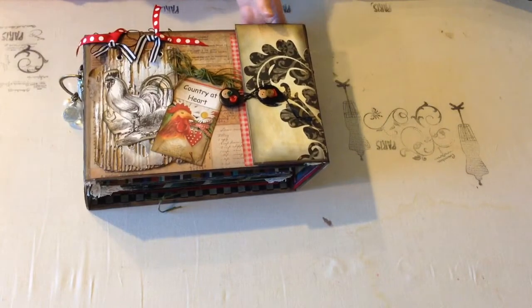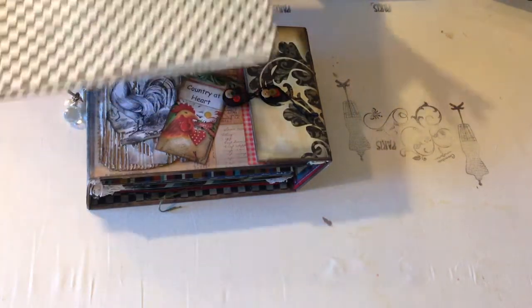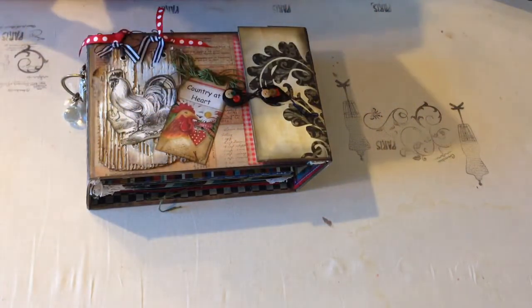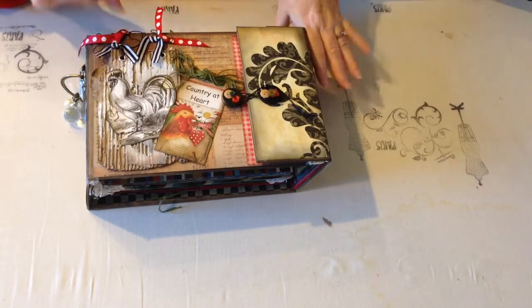I love the rooster and love this paper. For this I used the Farm Fresh stack — I've had this for like three years. I also made a smaller chipboard ring-bound album with this Farm Fresh stack several years ago, so I still had it. I pulled it out and wanted to make this.